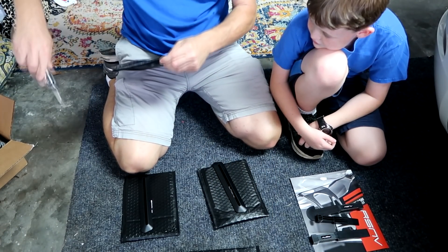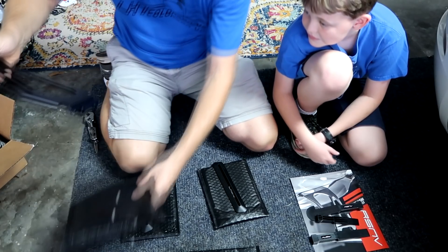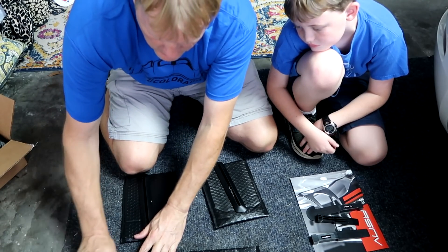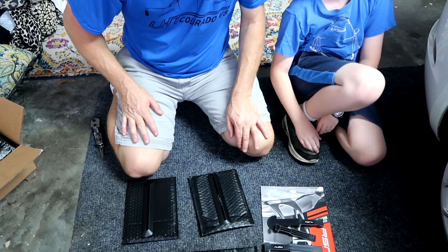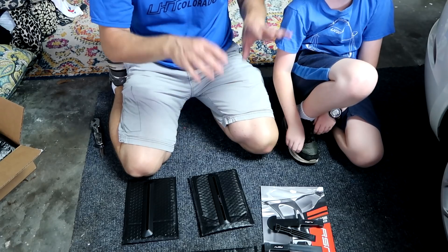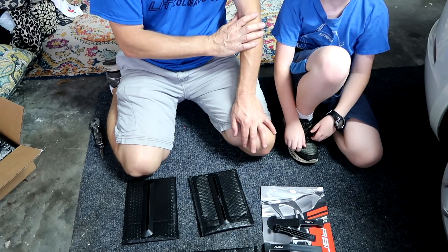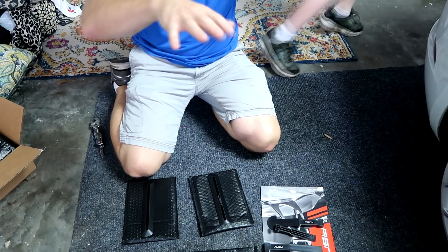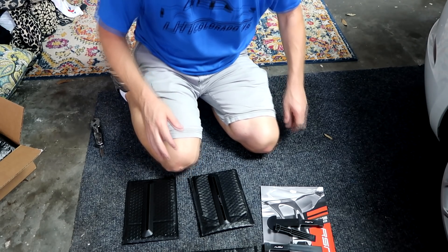Let's make sure we don't mix these up - we'll put that on the left, this on the right. Now we know what this looks like, we can start taking the factory ones off. We're going to take the wing off first, where we'll both need to be extra careful when it's loose - we don't want to drop it on the car. We're also going to need to get some nice blankets or towels to lay them out and put the wing on.